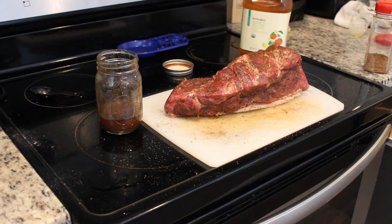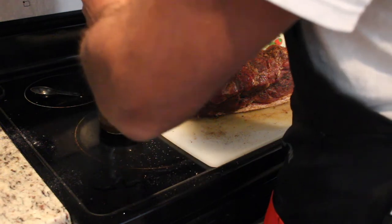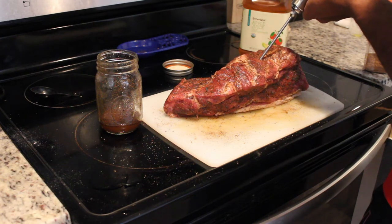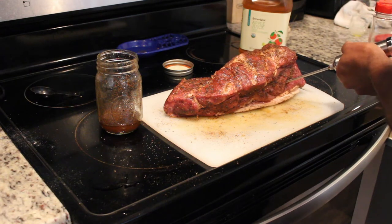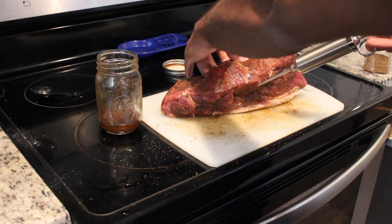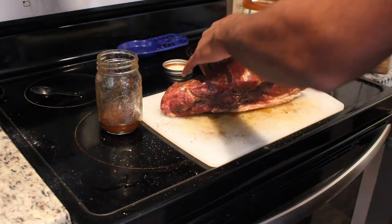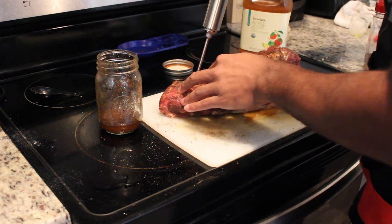Now we take our injector, draw up some of the mixture, and go into different parts of the Boston butt — just pump it in a little bit. You'll see the tissue come up slightly where it's receiving the fluid. Go all around and pump it up. This keeps it really moist throughout the cook and brings out amazing flavors. Again, totally optional, but it tastes absolutely amazing when you do it.